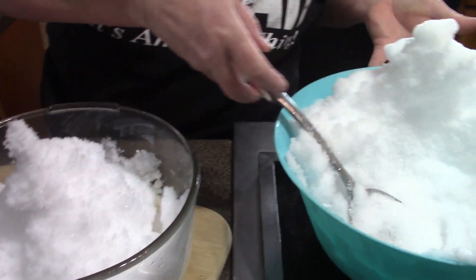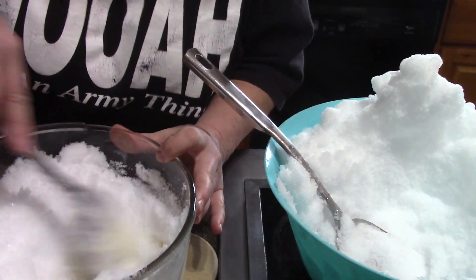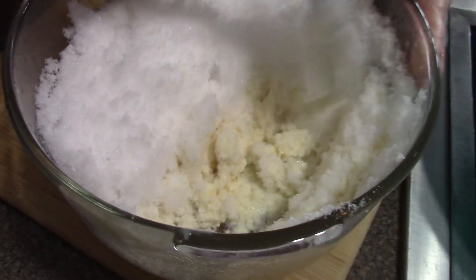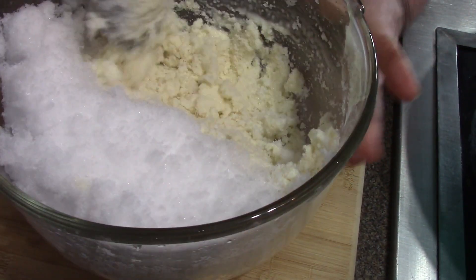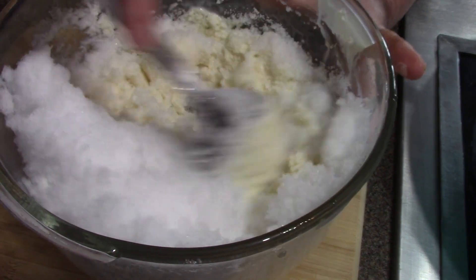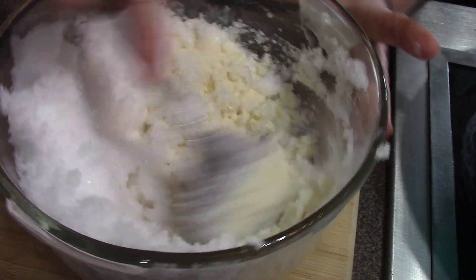Honestly I'm not sure exactly how much snow this bowl holds — I just know it's a good-sized bowl. We're just going to stir it. The powder snow honestly takes more to stir into your snow cream mixture than wet snow does. I'm just going to keep stirring this.